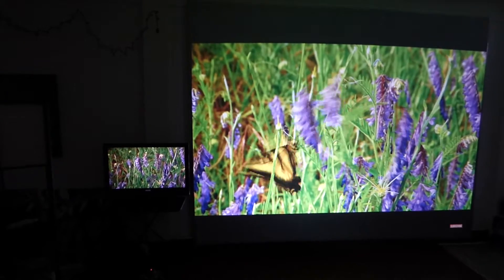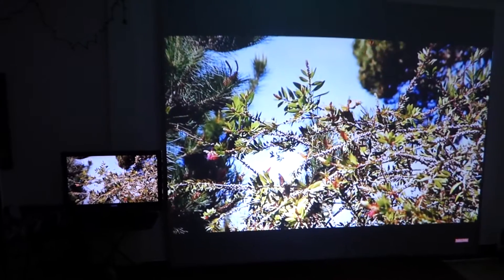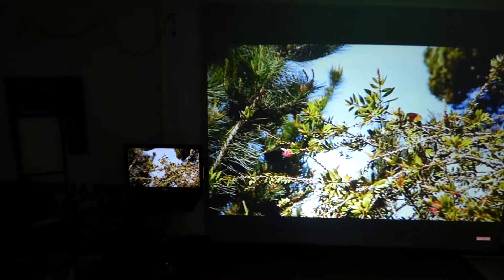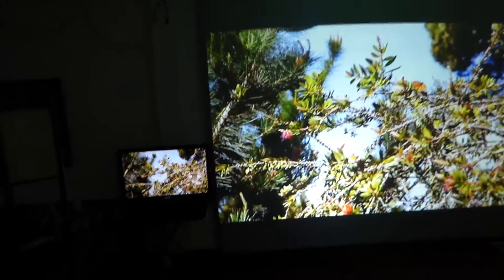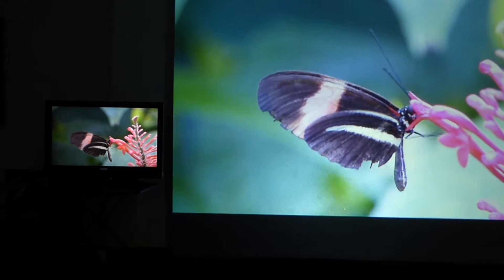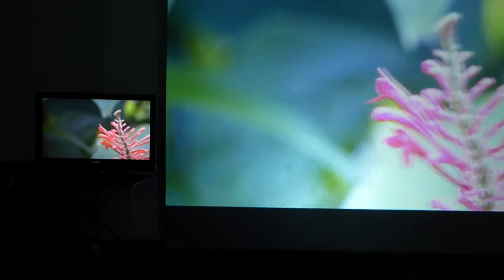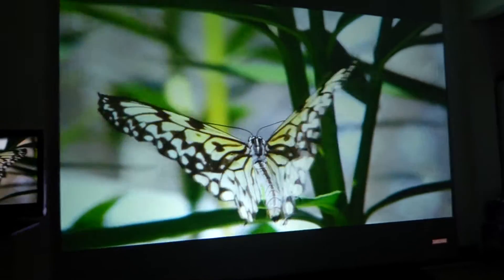I'm doing this one with the lights out — email requests came in and they wanted to see the screen with the lights out. So this is the Crystal Edge next to an HD TV. I'll come over and sit down in the chair to get a better picture. You can see the picture quality of our screen versus a TV.